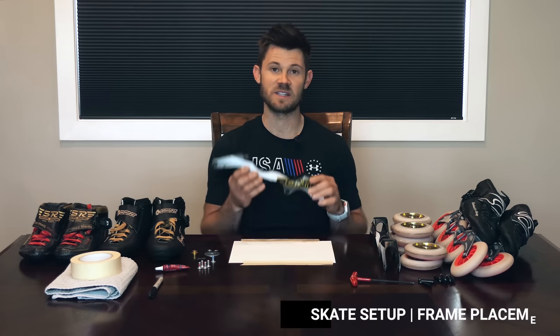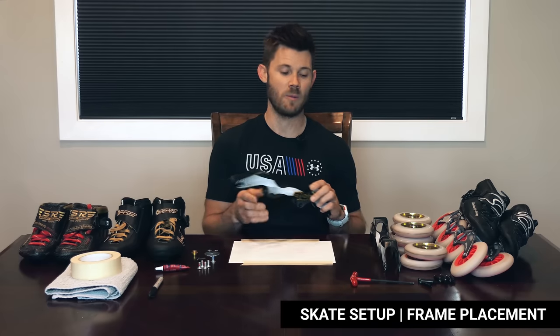Today's tutorial is focused on skate setup and specifically your frame placement. I'm going to do my best to cover everything I know about frame placement, all the way from general setup to crooked mounting blocks to wheels rubbing on boots and everything in between. This video might get a little bit long, so if there's something in particular you're looking for, check the description — you'll see a table of contents. I do recommend trying to watch the entire video because some sections might reference others.